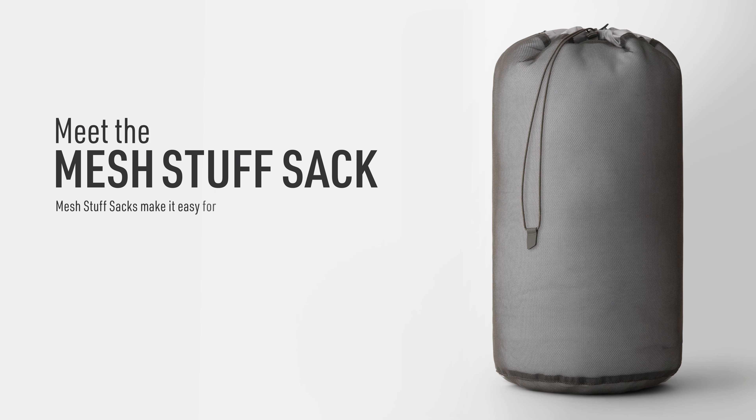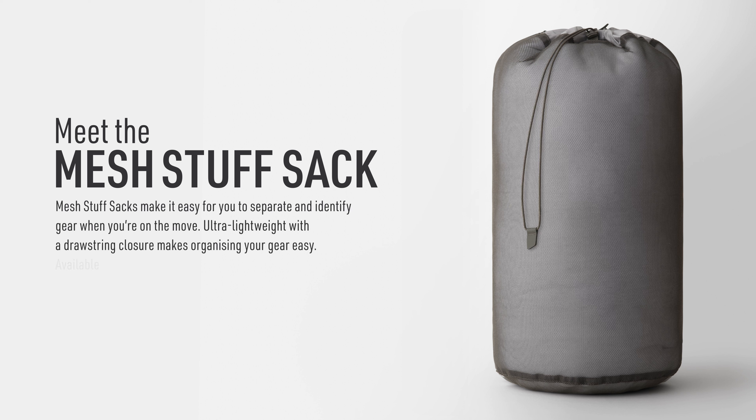Mesh Stuff Sacks make it easy for you to separate and identify gear when you're on the move. Ultra lightweight with a drawstring closure makes organising your gear easy. Available in a range of colours and sizes.